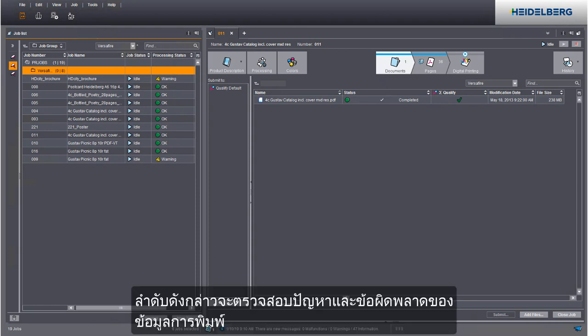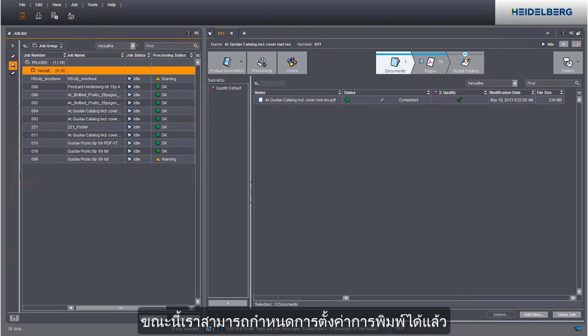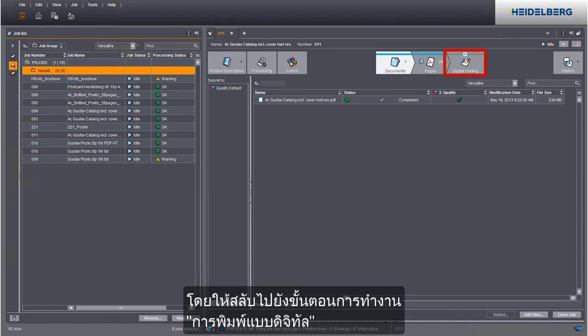This checks the print data for issues and errors. We can now define the print settings. Go to the digital printing step to do this.